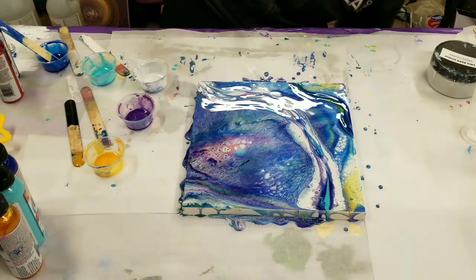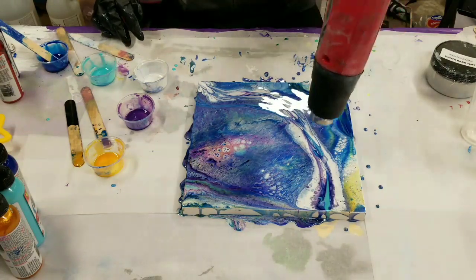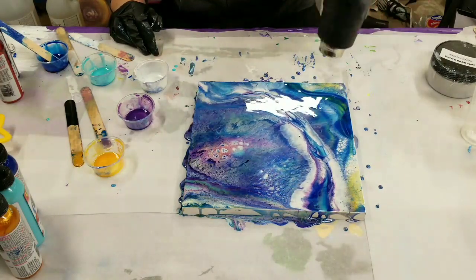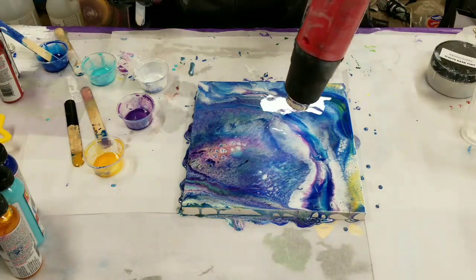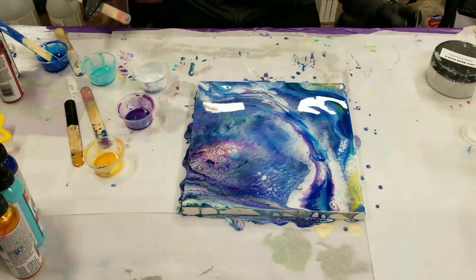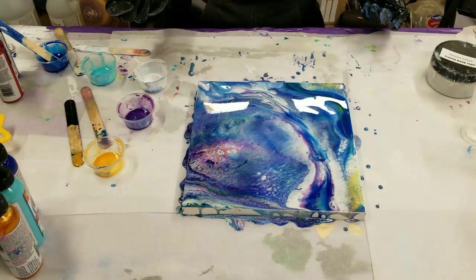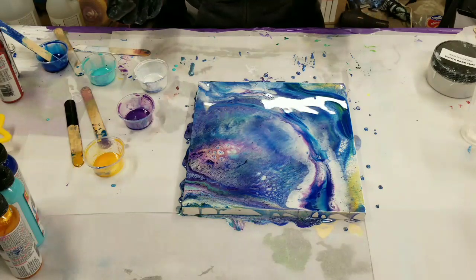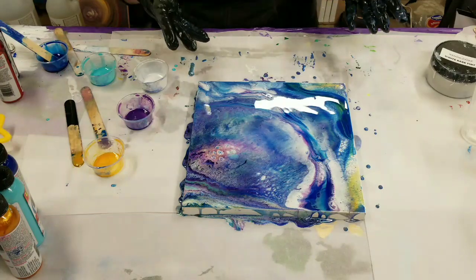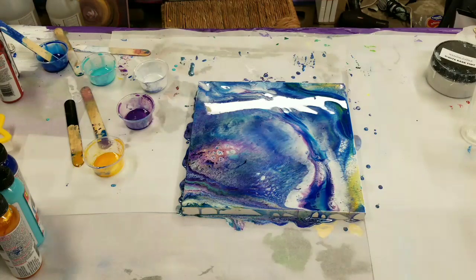I'm going to go ahead and heat this one more time. I think I maybe just needed to mix it a bit better, so I'll keep that in mind for next time. For now, let's go ahead and let this sit here for a bit, and we'll see what else develops and come back in for a close-up.